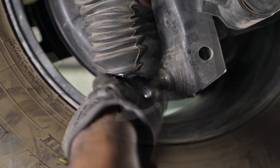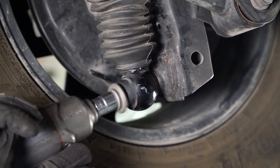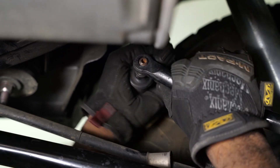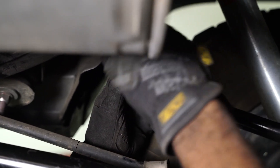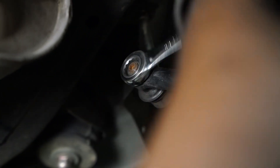Install your lower shock mount. Once your lower shock mount is installed, you can reinstall the 17mm bolt and tighten it. After both springs are installed, you can reinstall your sway bar end links and reinstall the 17mm nut for your sway bar end links.